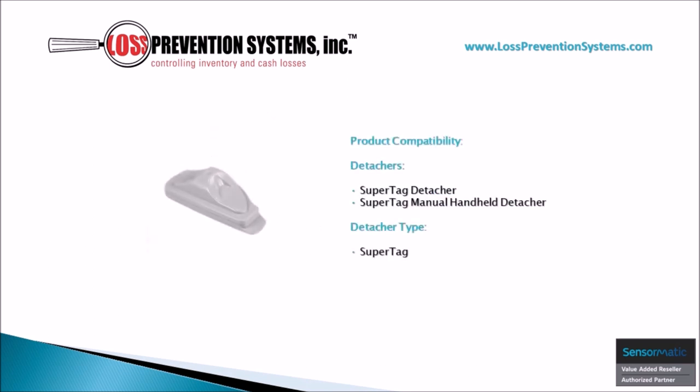This hard tag is compatible with SuperTag detachers and SuperTag manual handheld detachers.